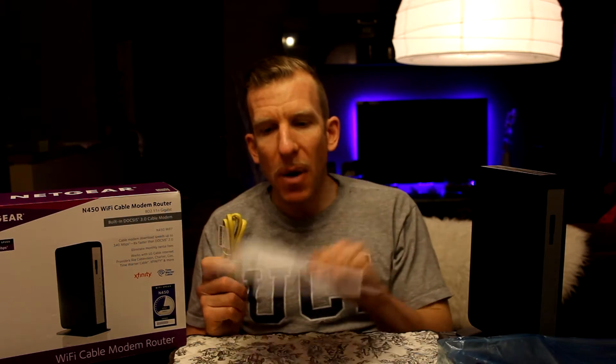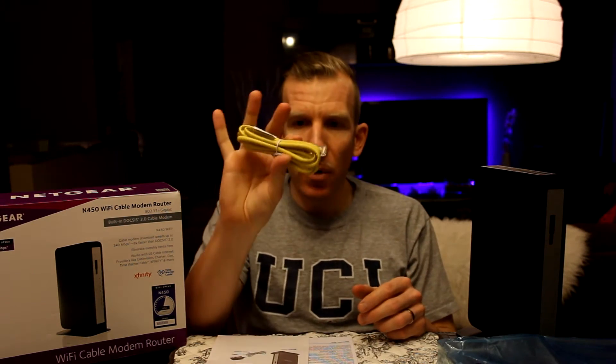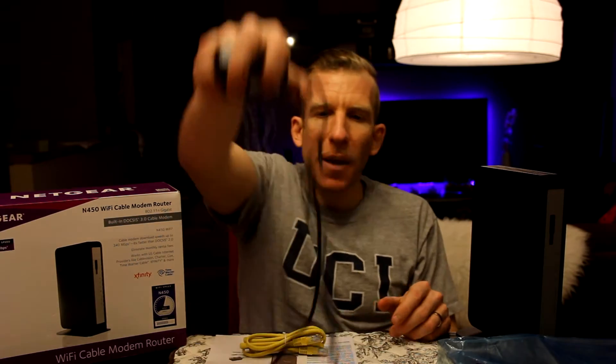If you are thinking about purchasing this, you do get a couple of manuals inside the box, a yellow Ethernet cable, and about a six-foot power cord. I did make a full unboxing and review video on this router as well where I run through all the specifications — I'll link that in the description box below. I'll also link this exact product in the description so you can read more about it, read other reviews, and even see my review on Amazon.